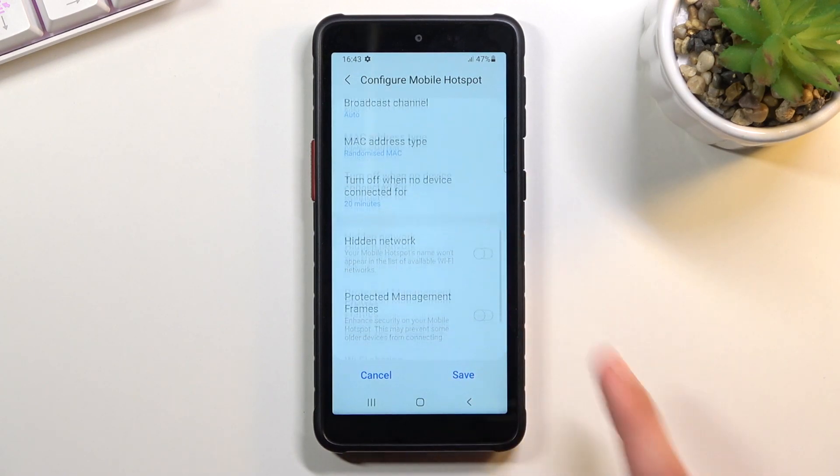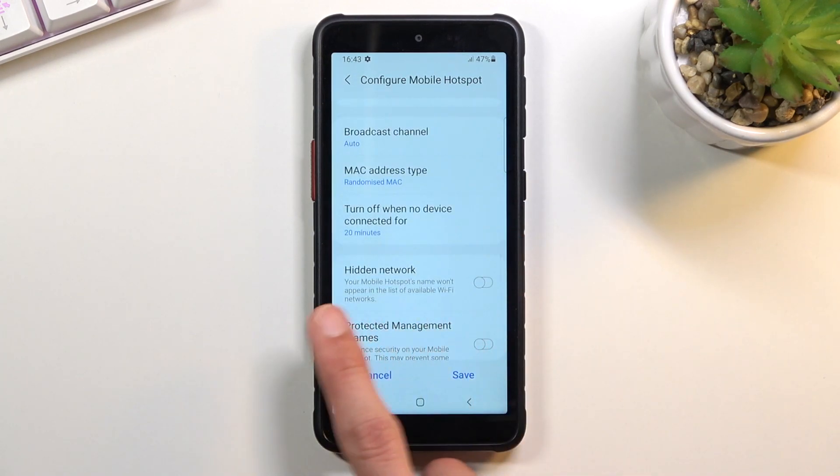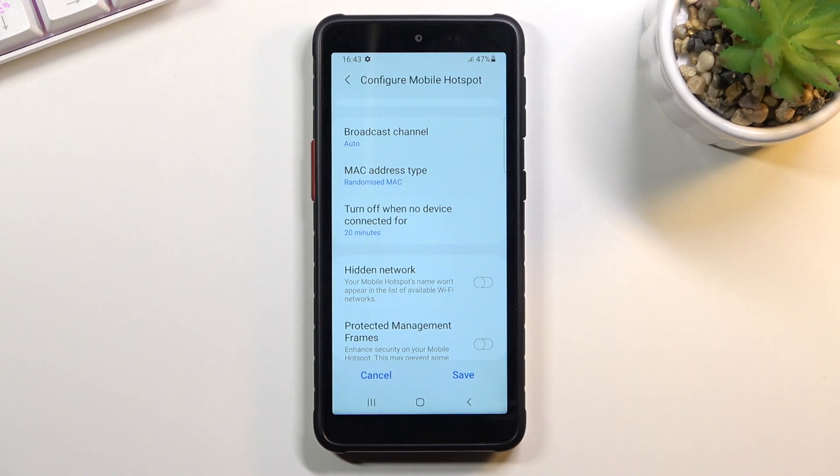We also have the Hide Network option. I'll discourage you from doing this as well — if you select Hide Network, you will need to go into your Wi-Fi list, select Add Manually, and then type in the name of the network exactly as it is, and also the password.